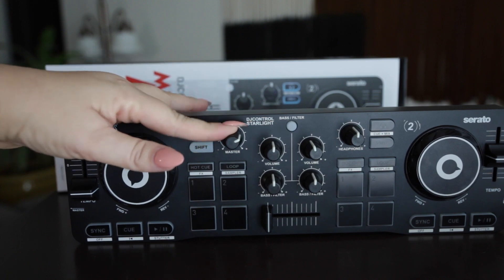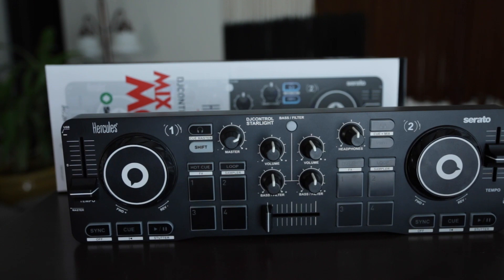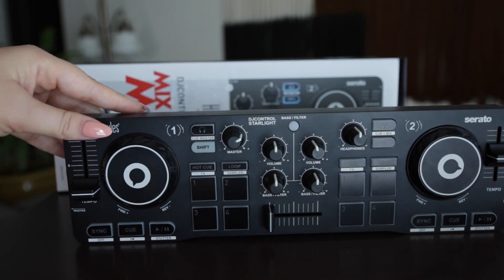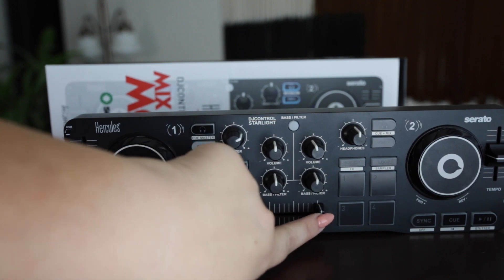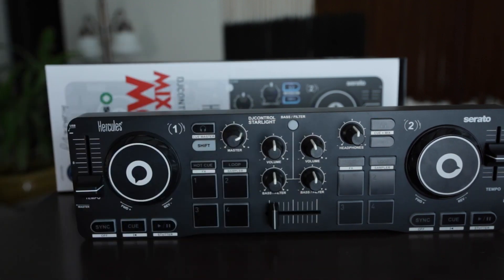This is your master volume. We do have hot cues here where you can use effects, sample, cue a song, use it as a hot cue or a loop, or anything like that. I do have our volume for deck one and deck two. There is a bass filter option here. We have a cross fader so you can go between each deck. This is the same as the other side — it's just all on deck two.